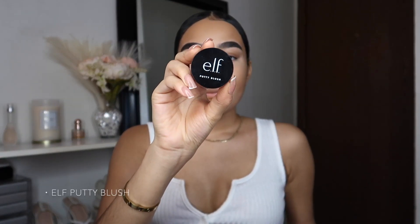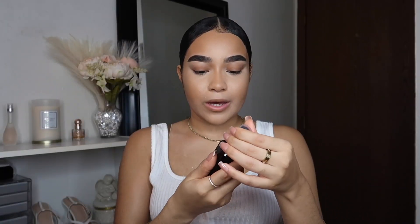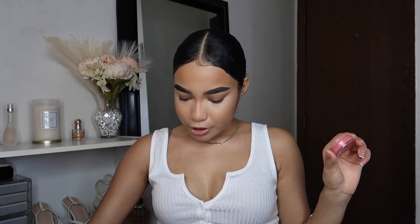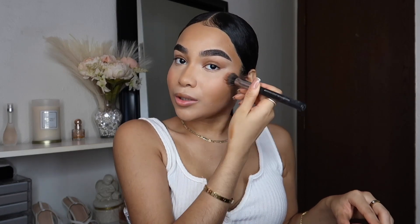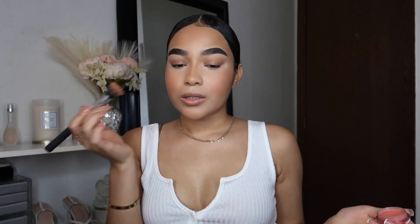Going in with my Elf Putty Blush in the shade Turks and Caicos. I'm taking my Elf Makeup Mist setting spray and spraying that into the cream blush brush, putting it on the back of my hand to warm it up. This blush really gives me a natural look. I'm putting some on my forehead — I love putting blush on my forehead and chin.